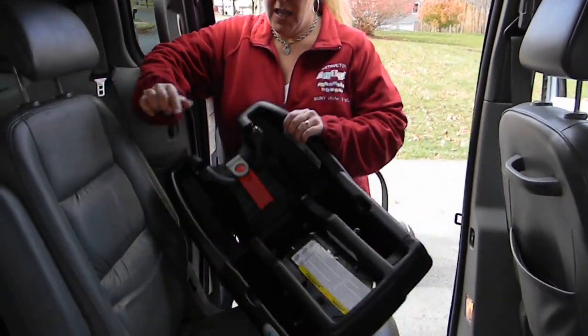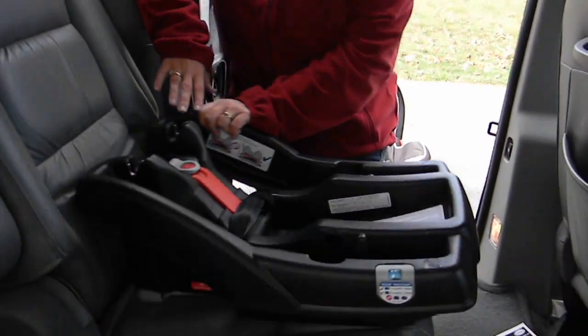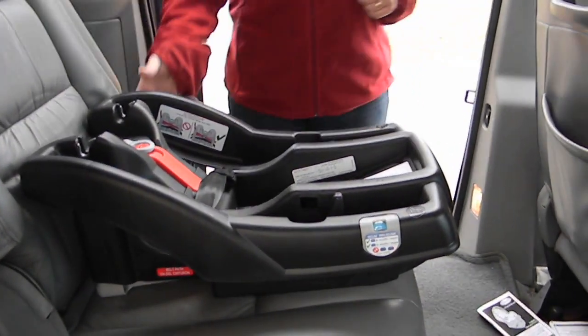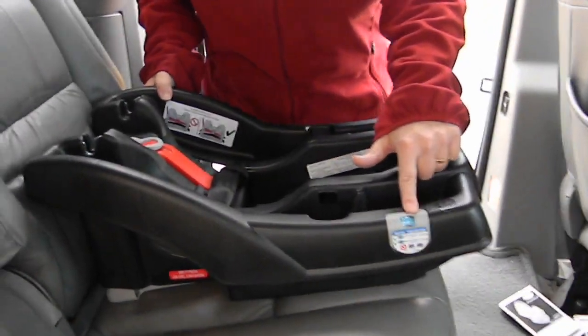This is the LX model of the Click Connect. This is the model that has the lock-off on the base, and that is sort of one of the important distinctions of the LX model. The first thing that we want to do is to make sure that we have the correct recline angle in the window.